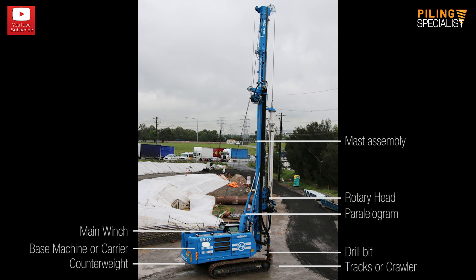The drill bit, auger, or kelly bar tool is the element used for excavating the soil. The kelly bar is the telescopic shaft that transmits the rotation from the rotary head to the drilling tool. Pull-down assembly is the assembly used for pushing the rotary table together with the kelly bar into the ground. The cat head with the sheaves is the assembly that guides and sustains the ropes.